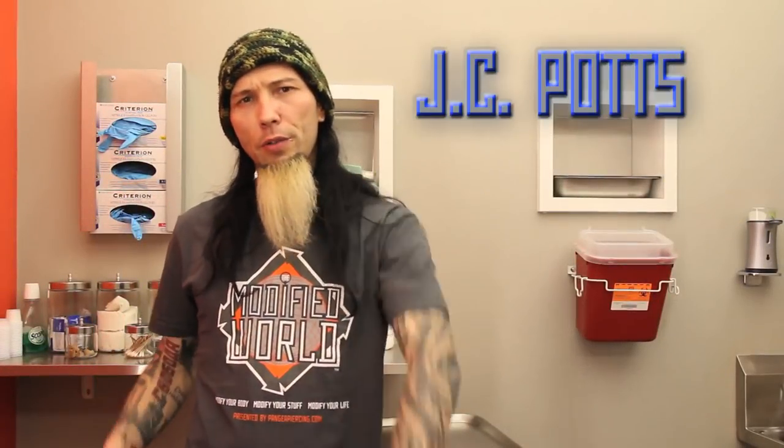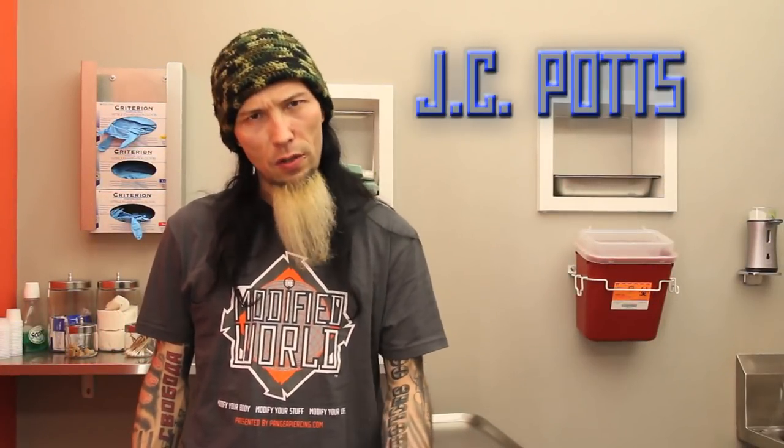This week on The Modified World, we bring you Travis Piercing Essentials, so stick around.